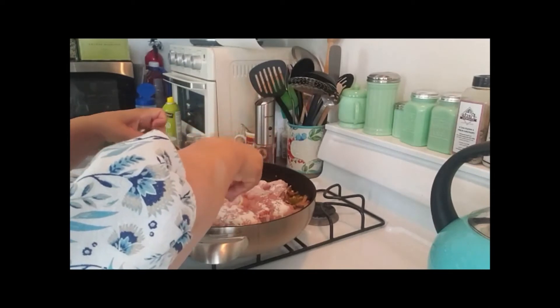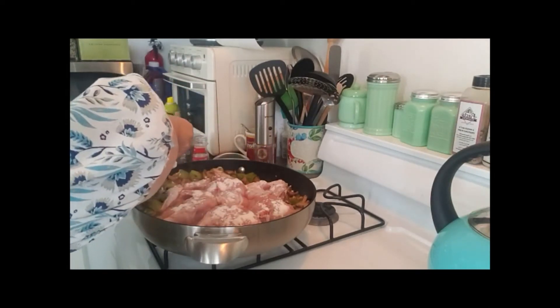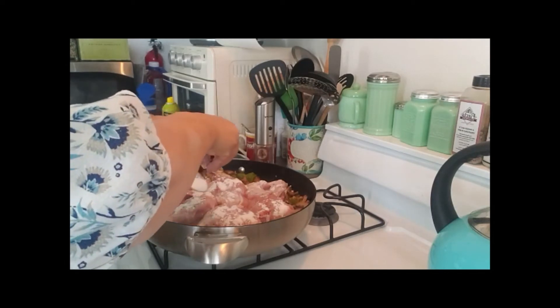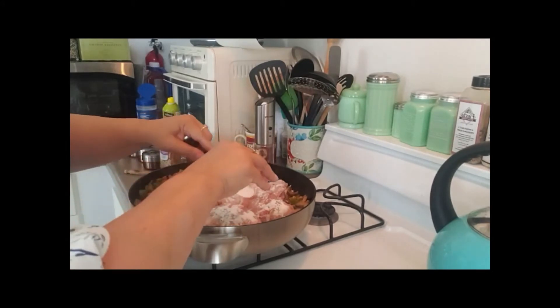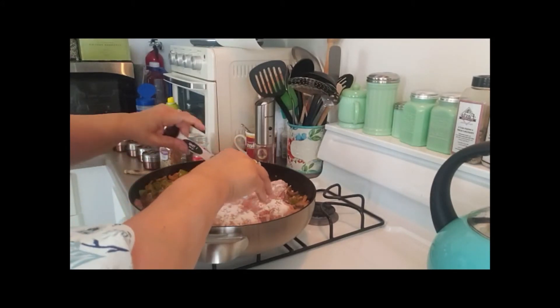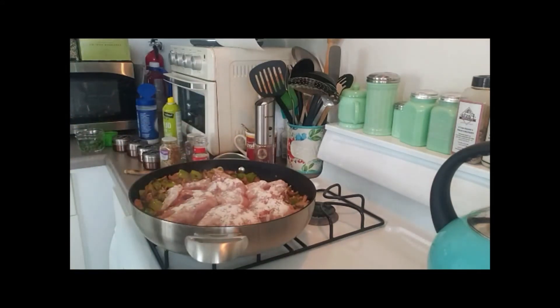I want to put a little bit of flour to brown it. I'm just sprinkling some on the chicken — one tablespoon is plenty. When I turn it over it'll brown a little bit, and it'll also add to the sauce and make it a little bit thicker. I'm going to let that cook for a few minutes until it gets browned on one side, then I'll turn it over and put the sauce in.